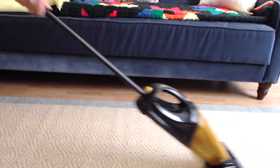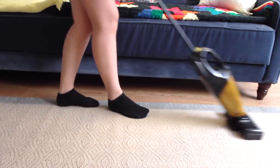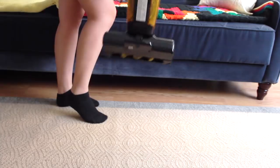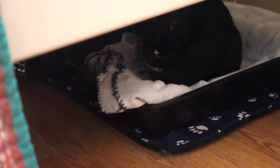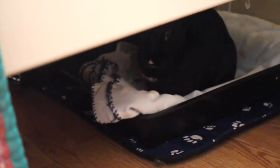Speaking of rugs, I have to highly recommend getting a cordless vacuum — that way you don't have to worry about your bunny chewing up the cord. I use this one, which I'll link in the box below. As far as where she sleeps, she sleeps right under my bed where she has a bed of her own.